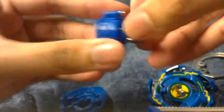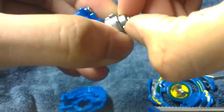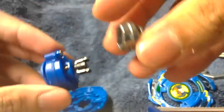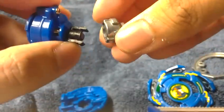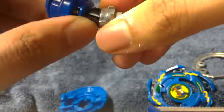You can also change the CEW, which is the customized engine weight, by simply taking this out. Then you can change the CEW to, let's say, Dragoon GT's male grip rubber flat, into this, if you like.